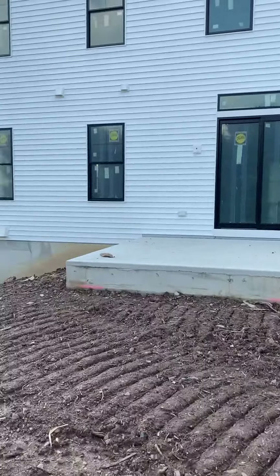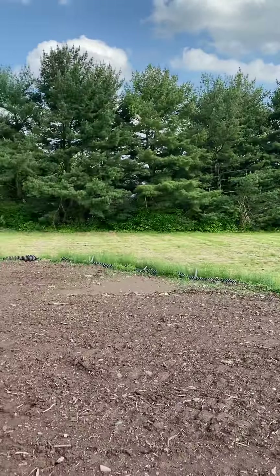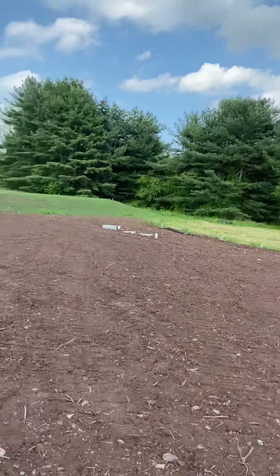There are sliding double doors. The grade drops off pretty hard in the back, and the septic is over in the back left corner.